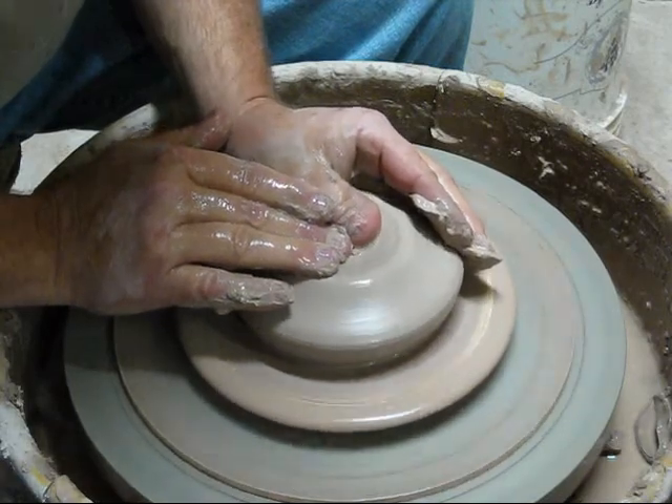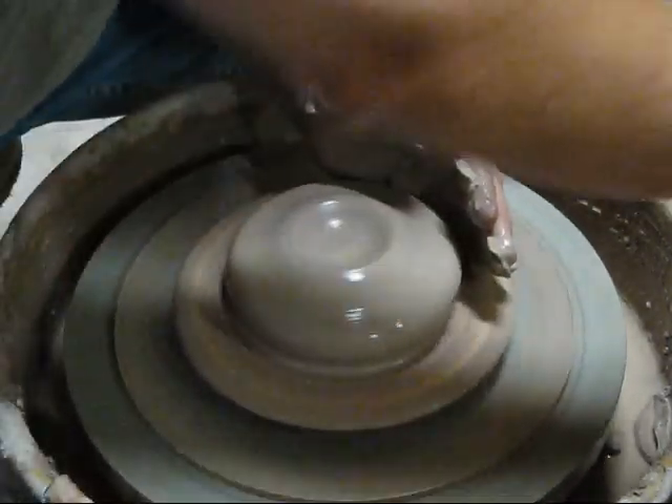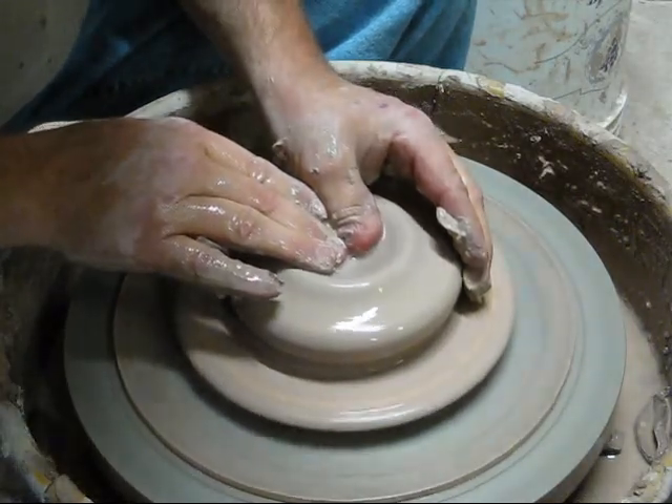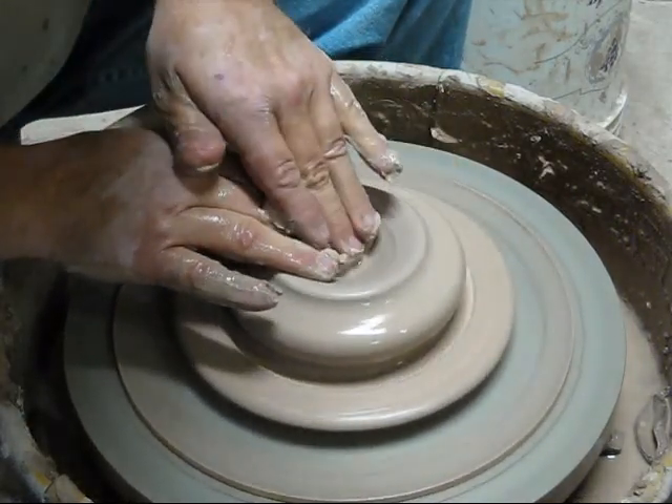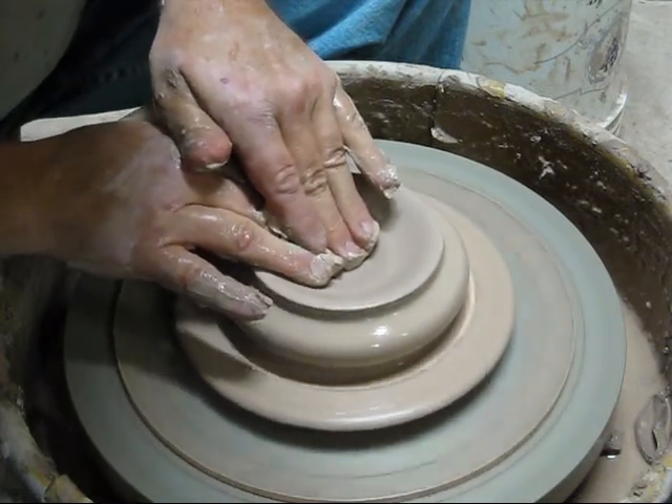We don't need to have a real deep bottom, a thick bottom. Half inch is more than enough. One a little bigger, you can put a little bigger.